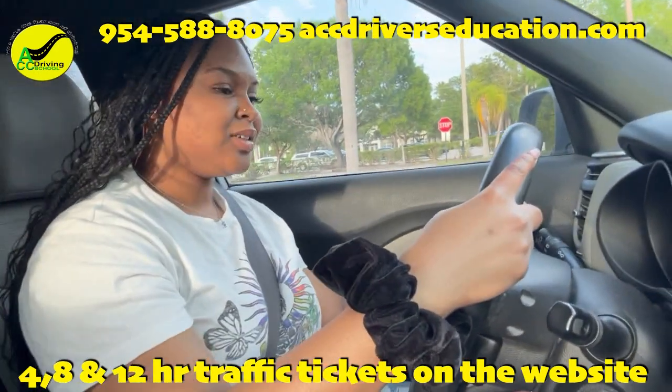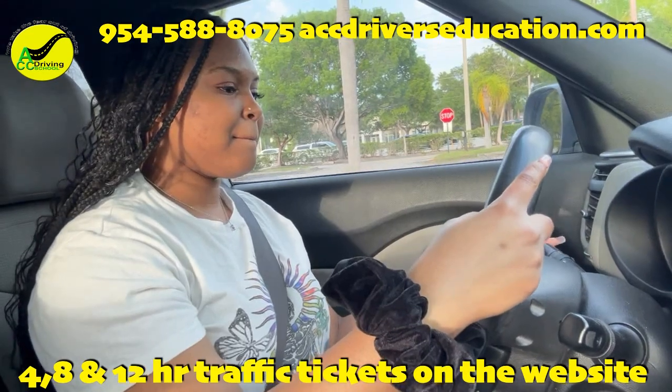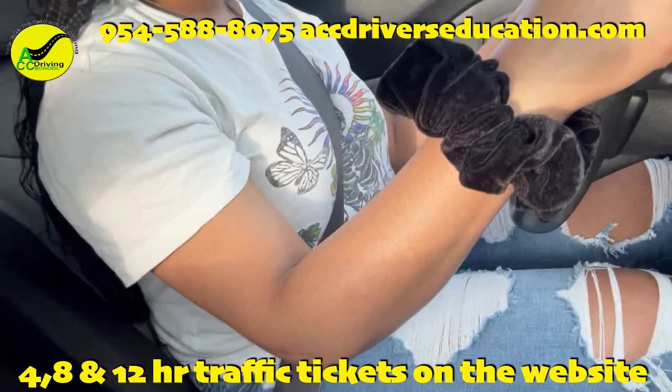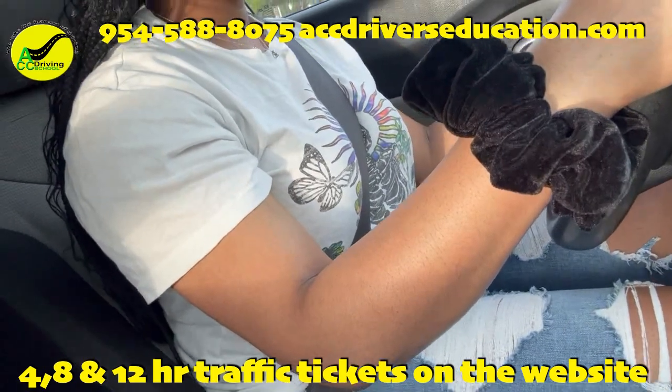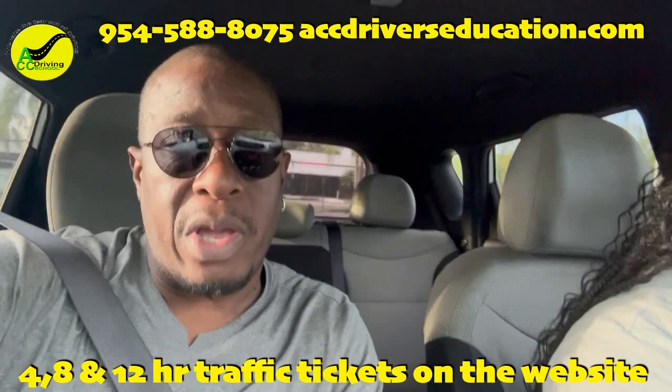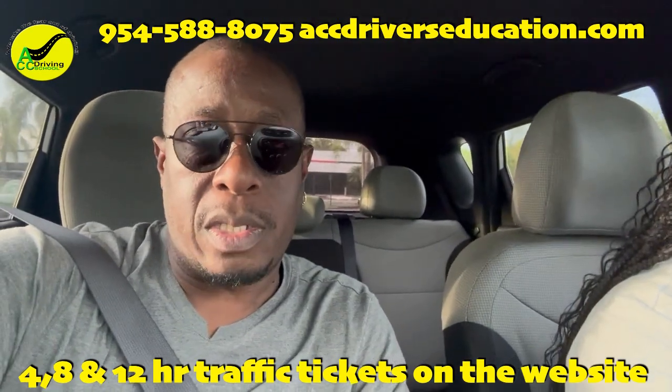They'll ask you to do the turn signal — signal left, signal right, blow the horn, press and release the brake. They're having you do all of these things to make sure that the brake lights, turn signal lights, and horn are working. They will not take you out in the car if those things are not working.